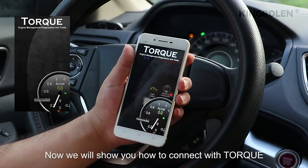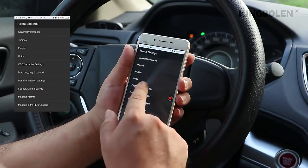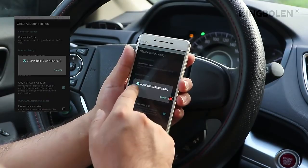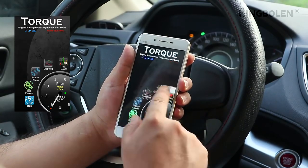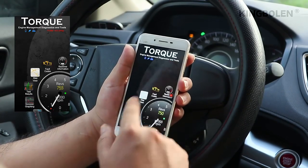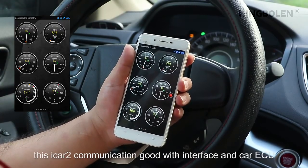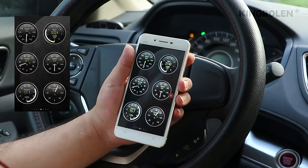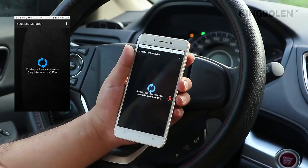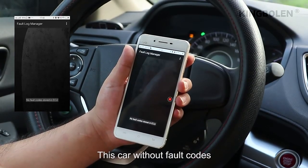Now we will show you how to connect with Torque. In the adapter settings, make sure to select Bluetooth. Here we go — the iCAD2 communicates well with the interface and the car ECU. We will now read fault codes. This car has no fault codes.